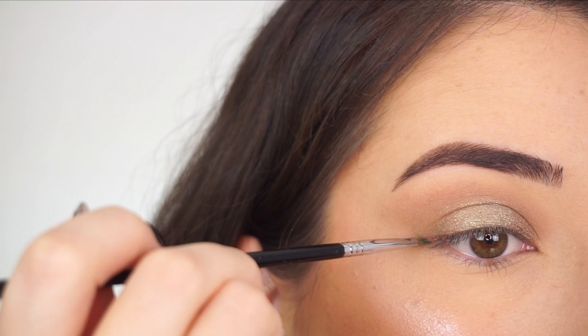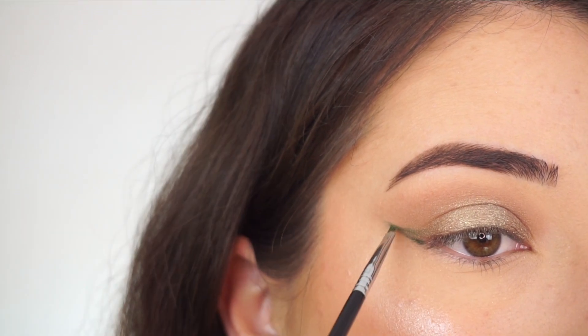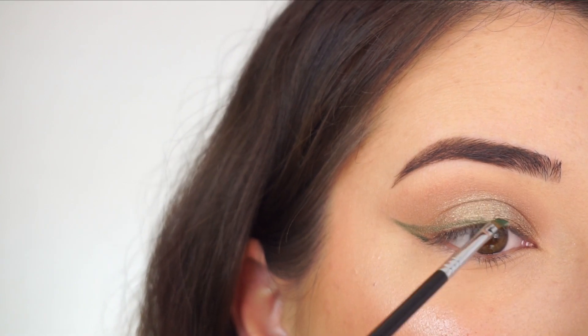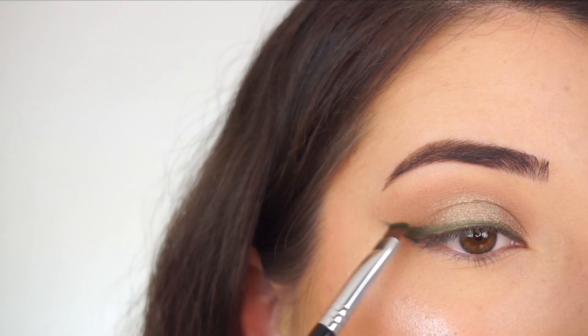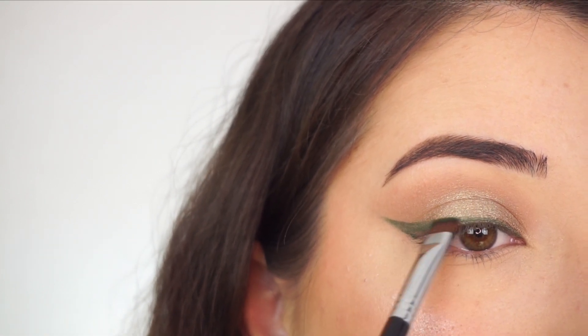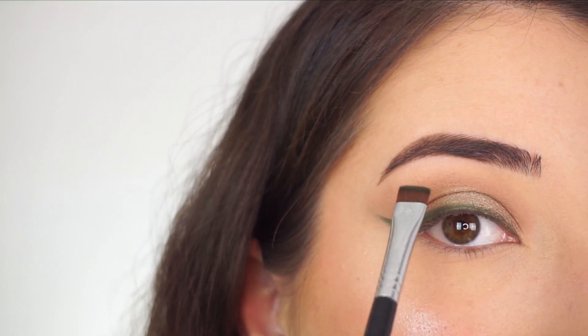I'm now picking up my E06 winged liner brush by Sigma to start by creating the shape of the winged out liner. I'm then going in with my E15 flat definer brush to fill in the liner and define it a little bit more. I love the green liner paired with this look — I feel like it really brings out that green reflect in the shadow in the center of my lid.